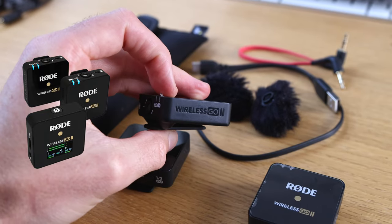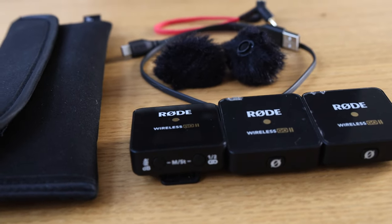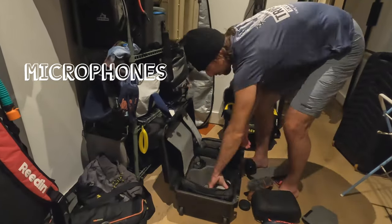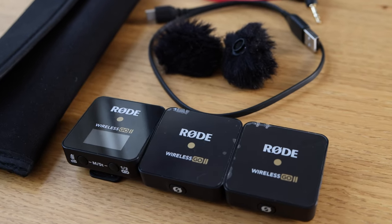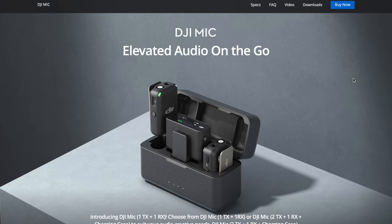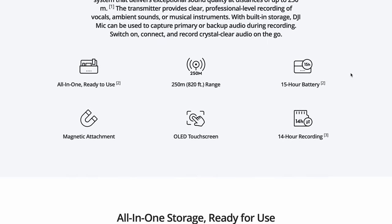I've had these Rode Wireless Go Mic 2s for a long time now, and I'm actually very, very happy with them. The audio quality is great, but as soon as DJI released theirs, I got really curious about that all-in-one compact system. Because I'm constantly traveling, I want to have something that's all contained so I can easily chuck it in my backpack. Currently with the Rode Wireless Go microphones, you actually need to bring extra cables with you. They fit in a little pouch, they are small, but I'm wondering what this all-in-one system is going to be like and whether you should buy them.